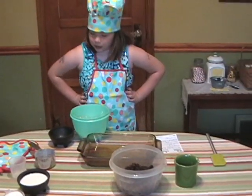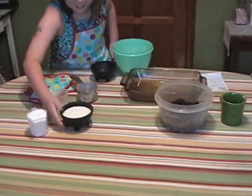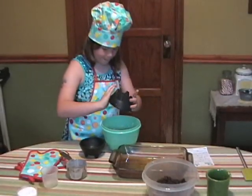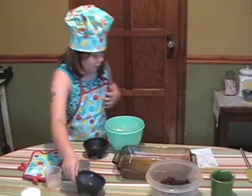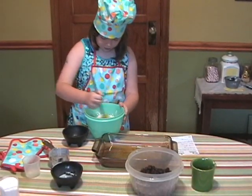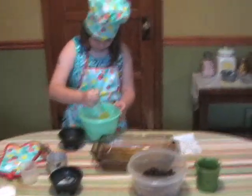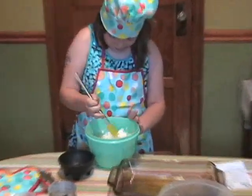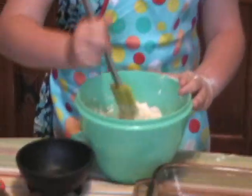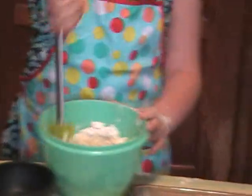Then we're going to add the last ingredient, which is milk. And we have to stir it — you have to stir it really fast. This is going to be our dough, and it's all light and fluffy.